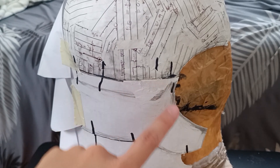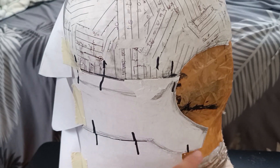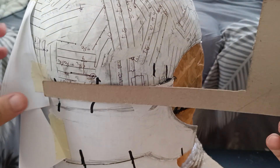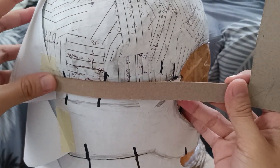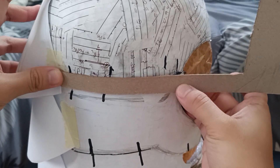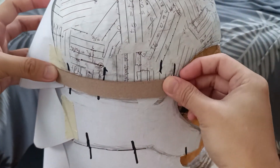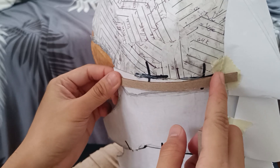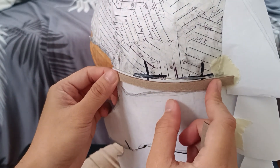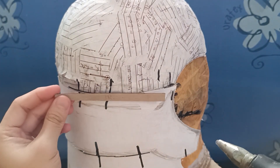We will now make the effect of the middle section being under the top section while the prototype fins are still attached. We will add a layer of cardboard in this part. The width of the cardboard should be equal to two to three layers of illustration board. Make the height of the cardboard small so that it will not be seen later on. Remove the prototype fins and attach the cardboard using hot glue — we will do this on the top layer and second layer.